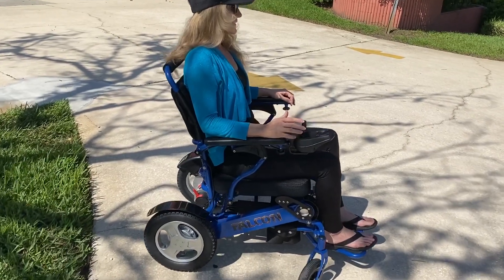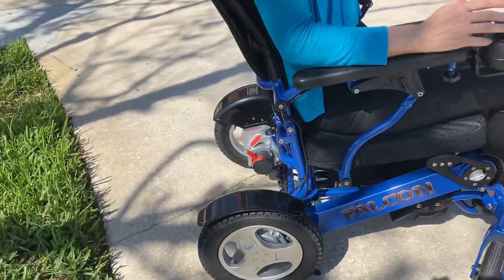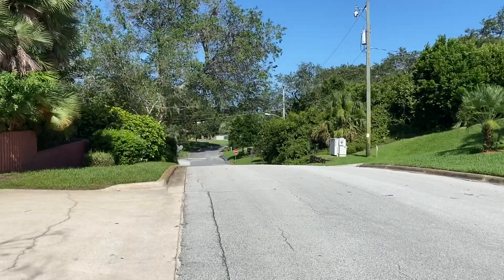Hello, this is Paul from Quicken Mobile and we are here with a Falcon Power Folding Reclining Wheelchair. I'm going to show you the reclining mechanism real quick. It holds up to 400 pounds and we are at the top of a very steep hill.